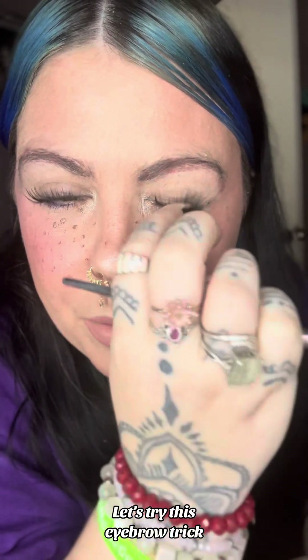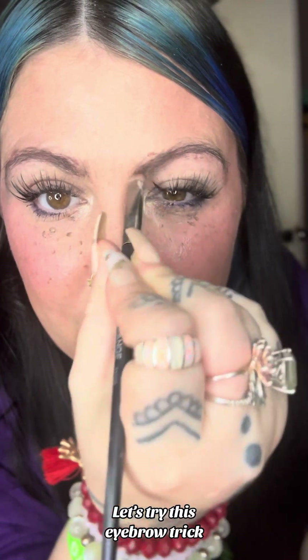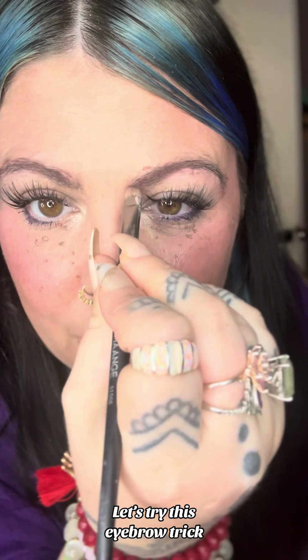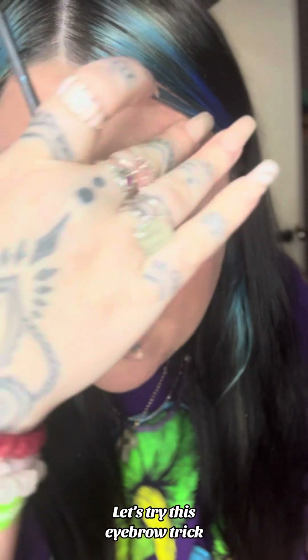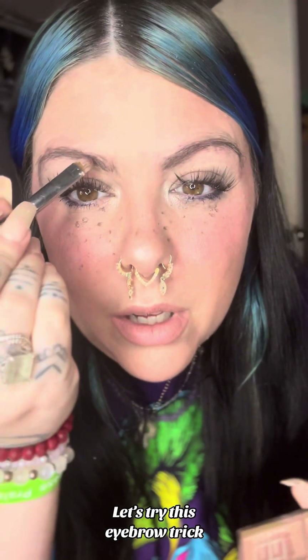I wonder if I have a better brow color. I have another palette that I'm thinking of. If I can find that palette I think I can do my brows a lot better. Anyway, I'm going to use the little trick — flick it on something — and then just kind of get that front part. This side actually looks pretty good because I used more eyeshadow, I feel like.